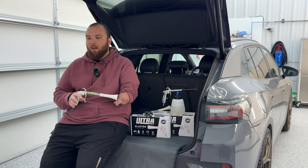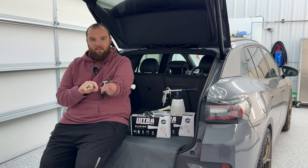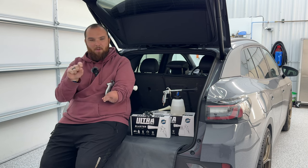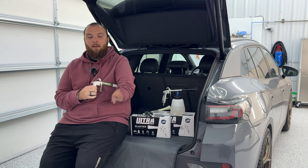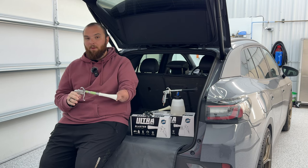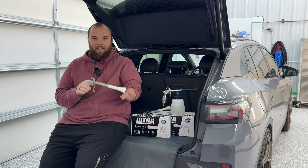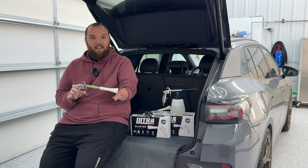You can use this for a multitude of things — getting dust out of little nooks and crannies, in between buttons, areas like that. It's also amazing for carpets and upholstery, whether you have cloth seats or carpet mats. The big reason you'd use this instead of just a vacuum is that it's not either/or — this is made to be used in tandem with a vacuum.